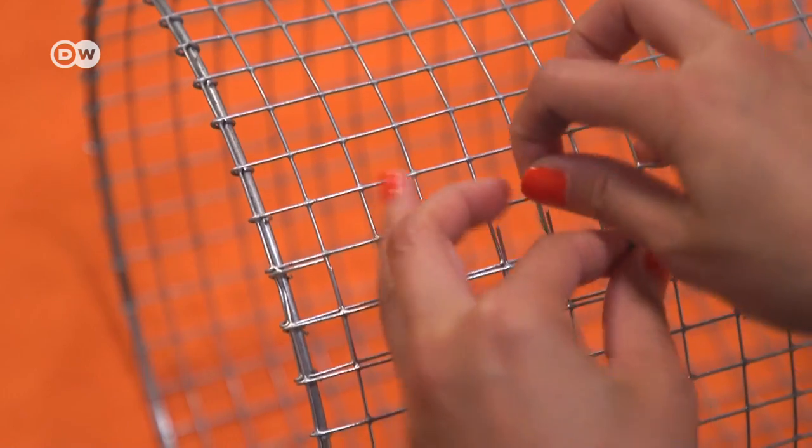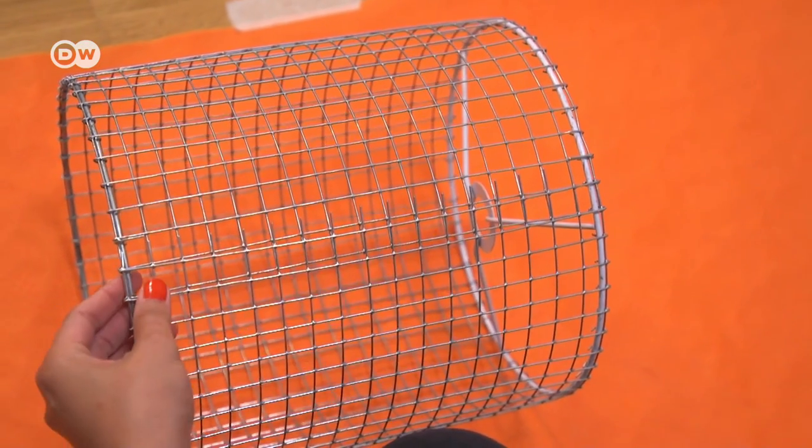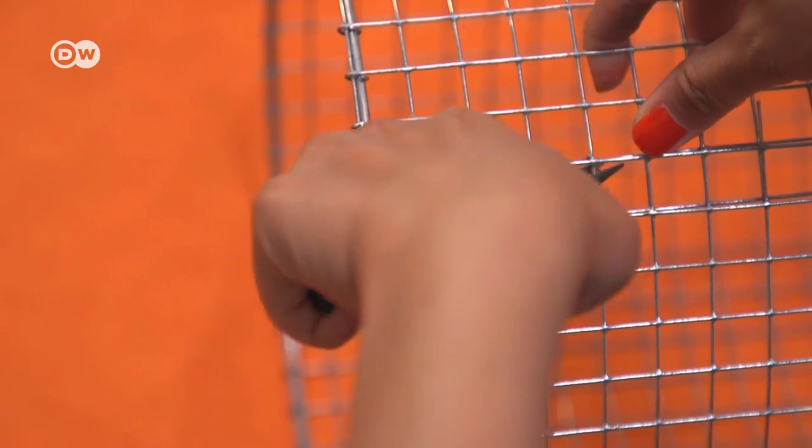Start by cutting the first rolls open, then remove the green binding. Finally, bend the wire ends to fix the body in place.